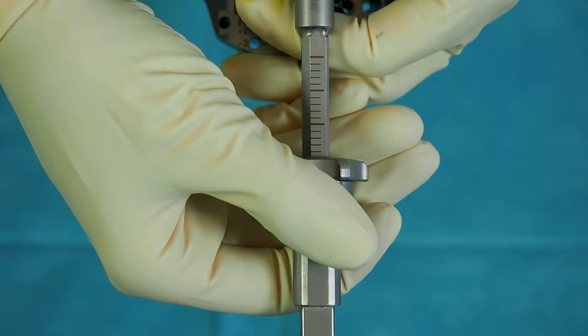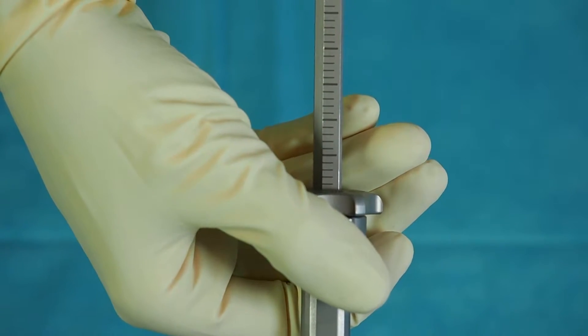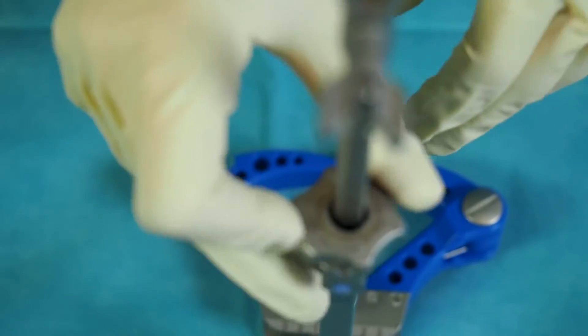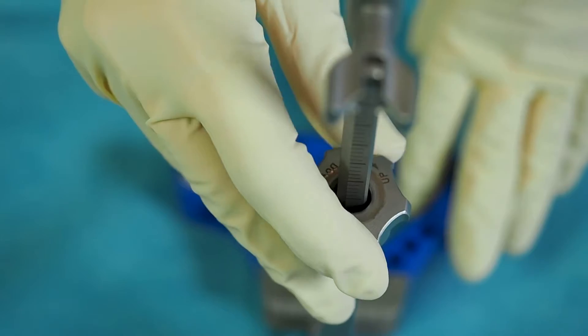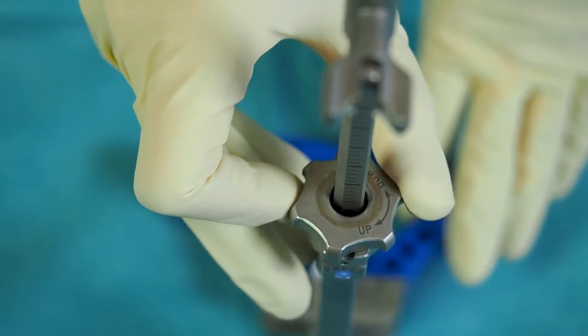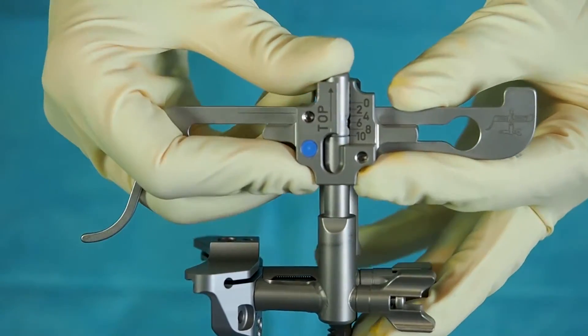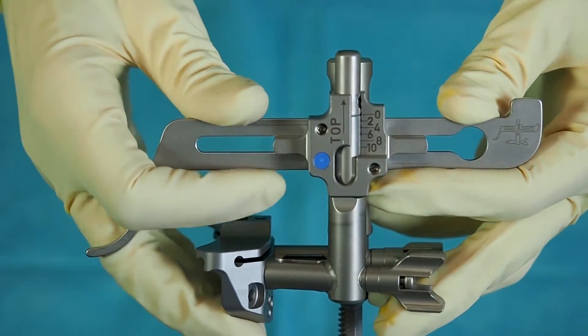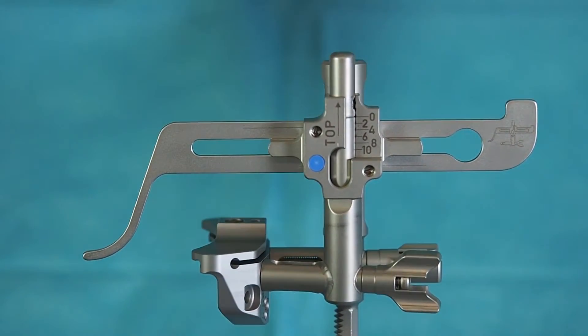For a rough height adjustment, press the adjusting wheel and move the assembly up and down. When turning the wheel, cutting height can be fine adjusted. The planned cutting height is set on the stylus. The alignment system must then be adjusted in height until the stylus is in contact with the desired reference.